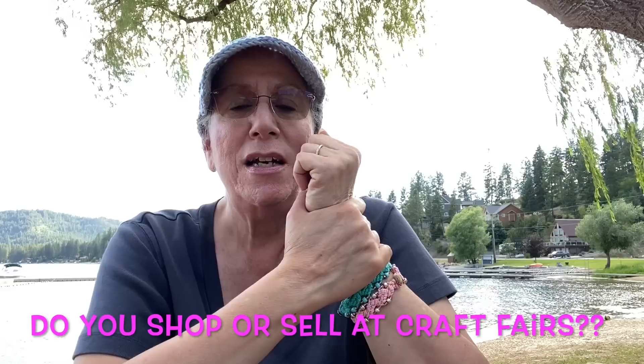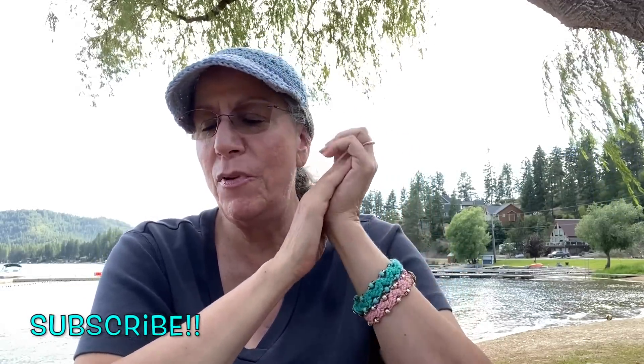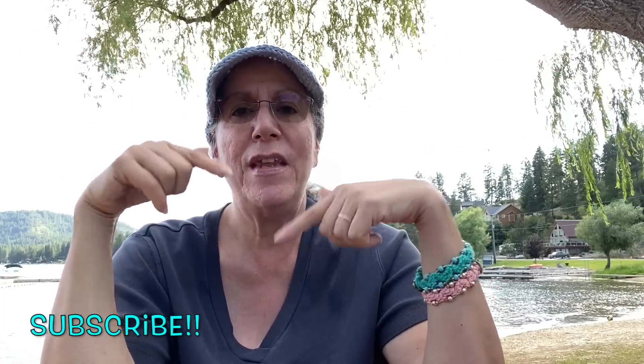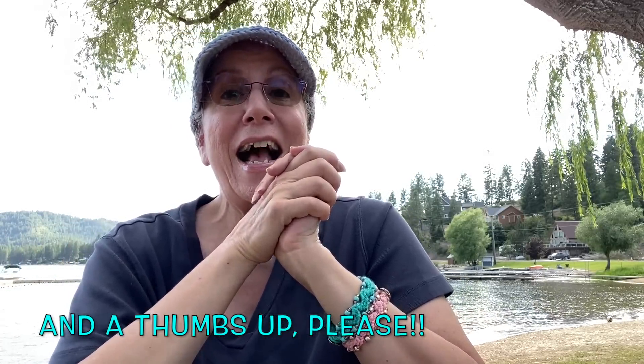Since I do the farmer's market — not every week this year, but I'm still part of that — and I also do occasional additional craft artisan fairs, I thought I would show you what my top crochet sellers are. I also do jewelry as well. I have tutorials for all of these, so I'm going to leave the links below for everything mentioned, and you are more than welcome to make and sell these at your own booth if you like. I just ask that you please give credit back to me, the designer, because there's a lot of behind-the-scenes work that goes into the whole process from start to finish.